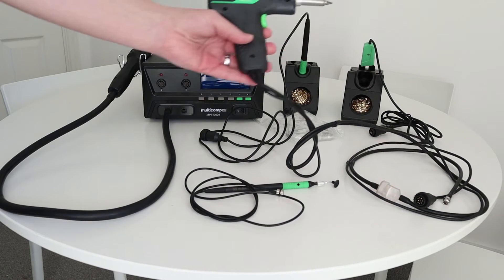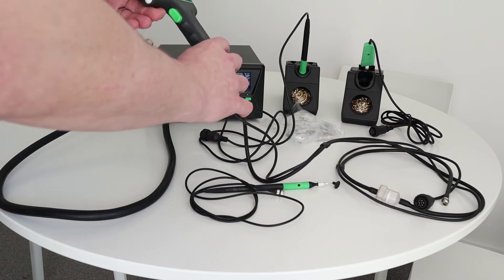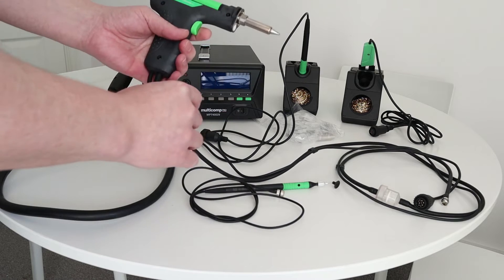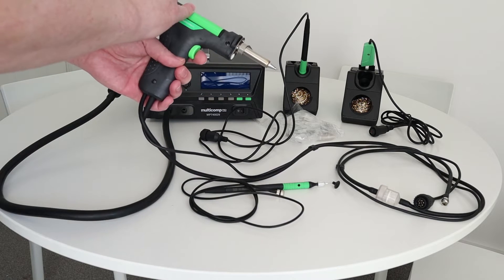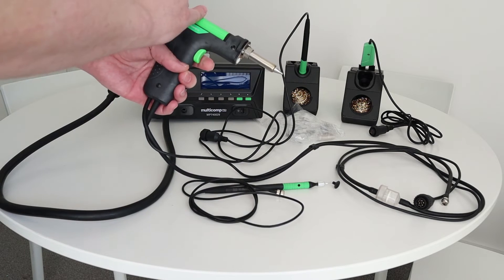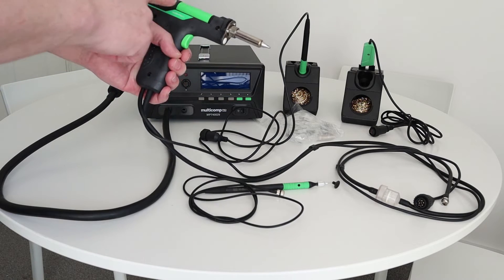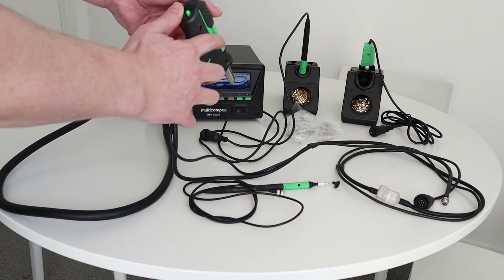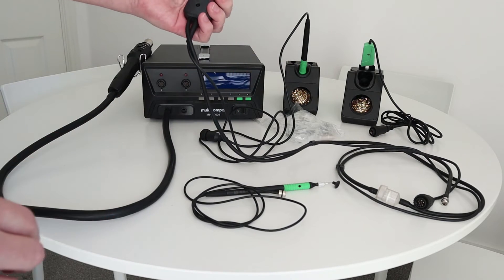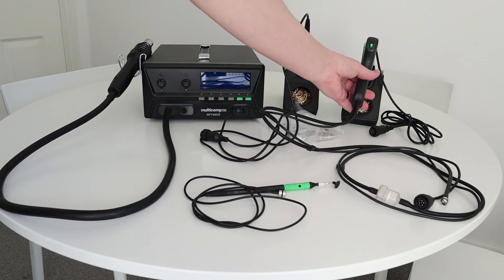You have the desoldering gun as well. If you've never used one, they are quite good — the tip heats up and it has a suction through to this barrel here, which collects the solder. You pull the trigger, suction goes through the gun, and the collected solder is here in the barrel. This pops off for you to empty as well. I've got a review of a similar gun on my channel, which I will add a link to in the description below.